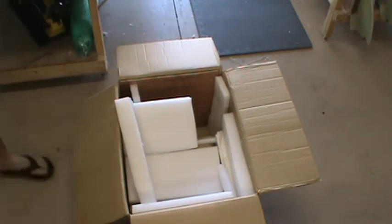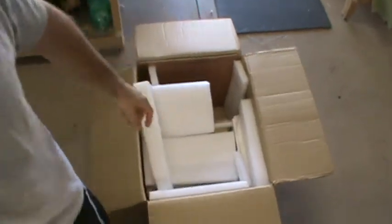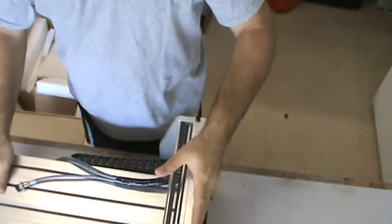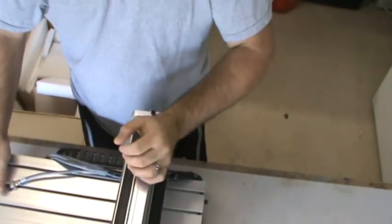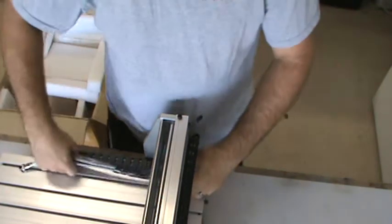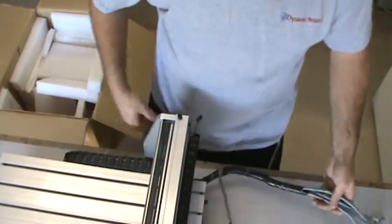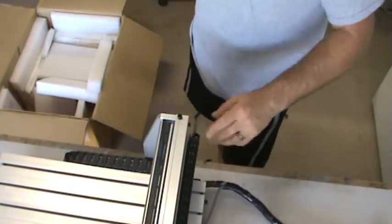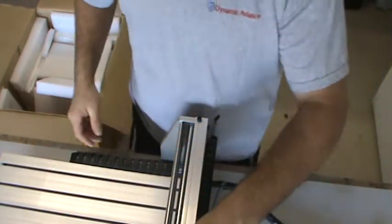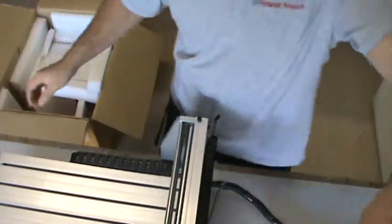Surprisingly, this one is mostly assembled. Some of the larger ones you actually have to assemble yourself quite a bit. The gantry here is in place — you can move it back and forward. All the wiring is run for the stepper motors, though the stepper motors themselves are in a box in there, so you will have to mount them.